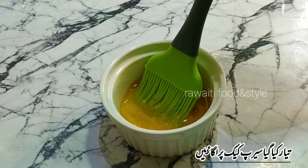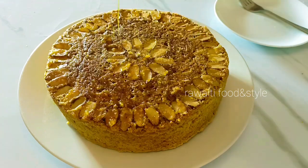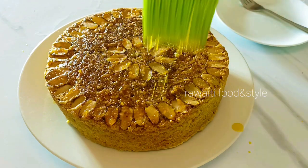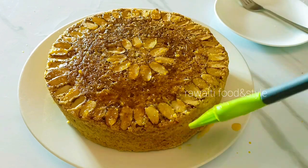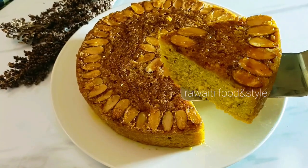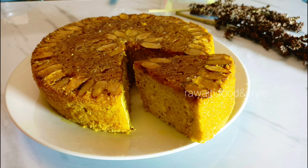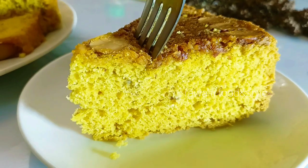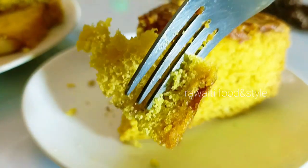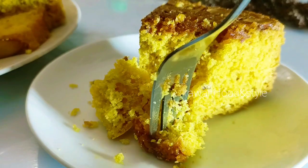Set the cake on a plate and apply the prepared syrup on top. The delicious almond cake, just like from a bakery, is ready to serve with tea. Do try this recipe and give me your feedback in the comments. Press the like button and subscribe. Thanks for watching!